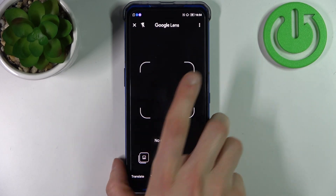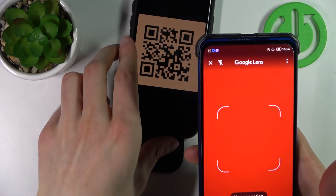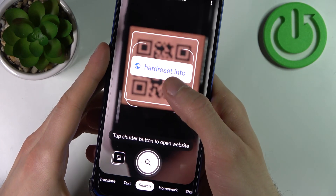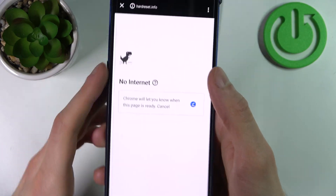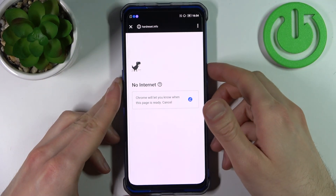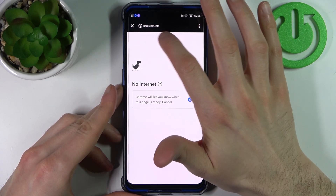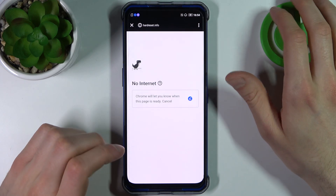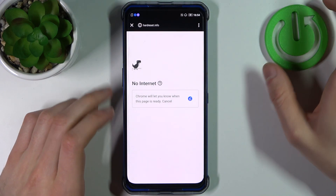Then find any QR code, for example this one. Just find it with your camera and it will instantly appear the page that is being encoded to this QR code. But as you can see I have no internet connection, but here you have the address so you can go check out this page for yourself, maybe you find something useful and interesting there.